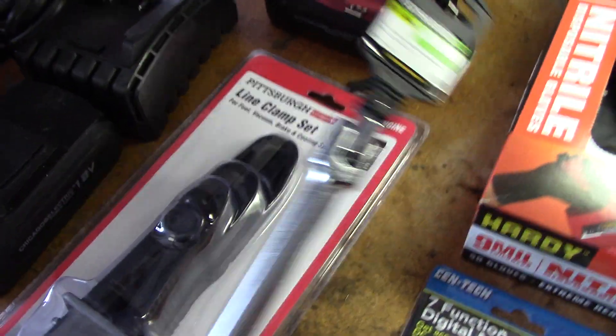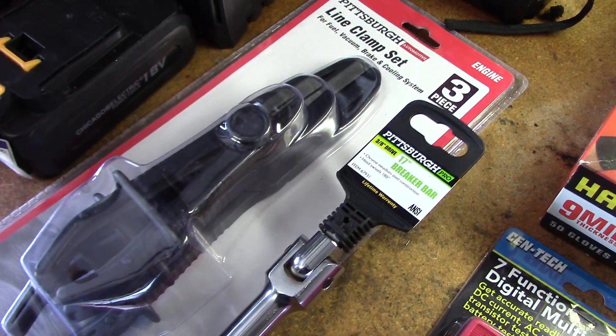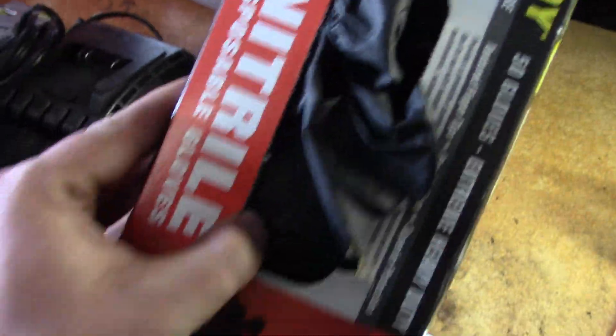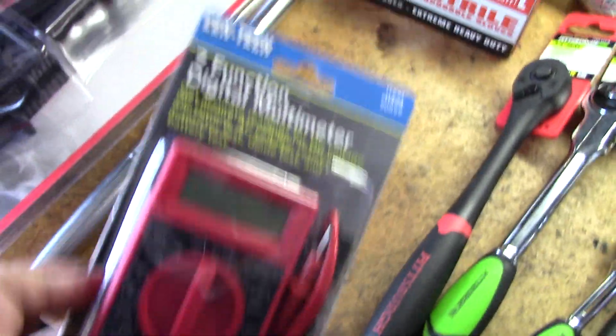I also picked up a new breaker bar — the one I've been using is my dad's and it's not in the best condition, it needs some work. But there have been times where I've needed two, and this one was like $6 or $7, so I couldn't resist. I picked up another pair of gloves on sale for $10 because it was open, and I got this for free with the coupon.